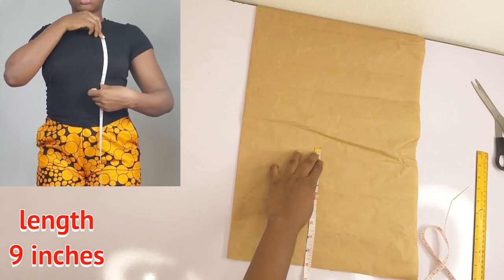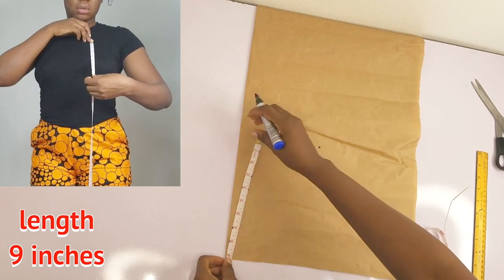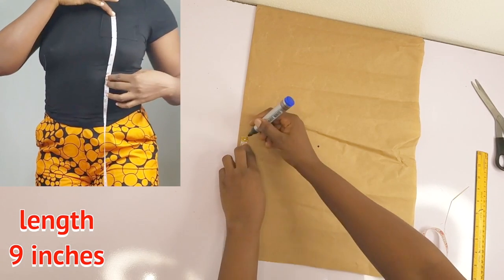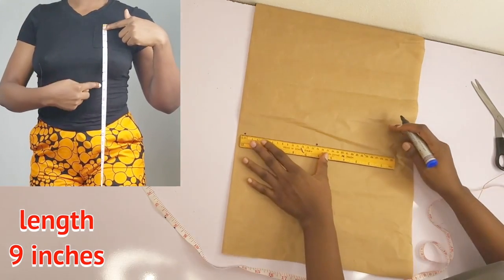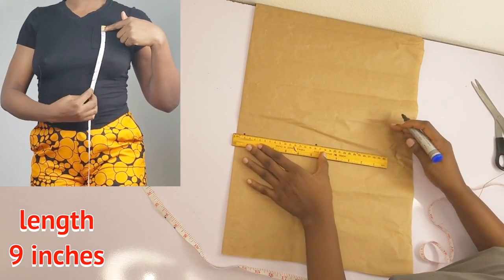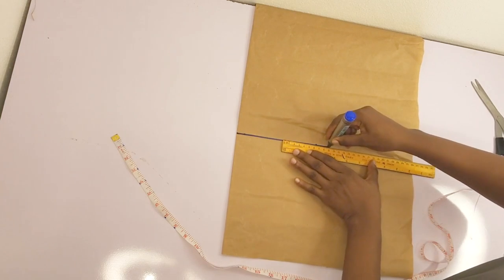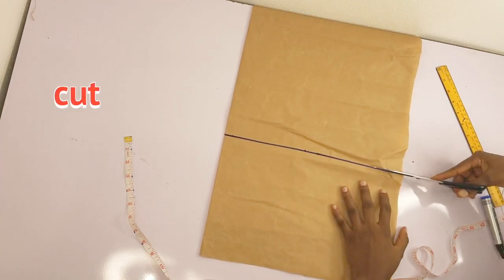On screen you can see the measurement I'm taking right now — my tape is on the top of my bust down to the under part of my bust, and I got 9 inches. So these are the measurements I'll be working with: the width and the length. Please go ahead and take those measurements and mark them on your pattern.